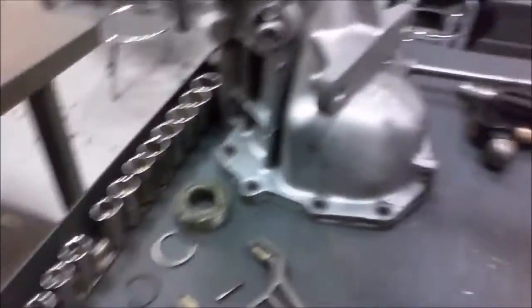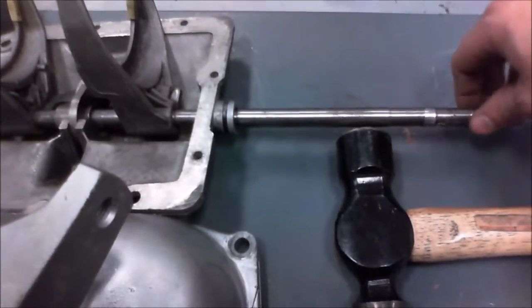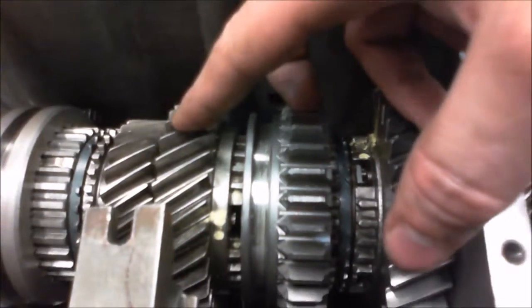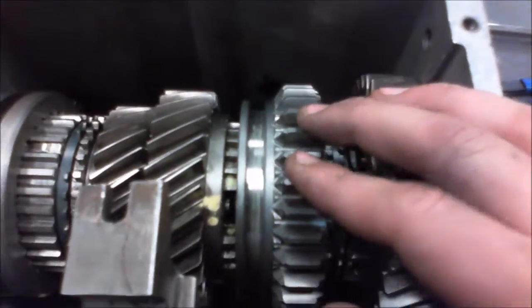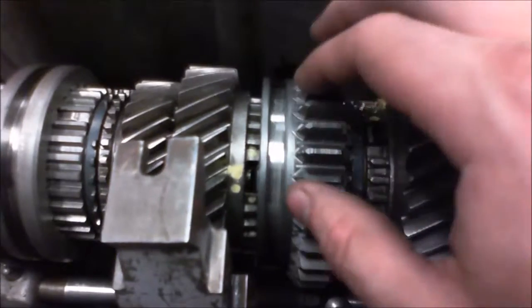Those are the main basic components. You got your shift shafts here — in this case there's only the one there, and then there's this one here. This one here is for your reverse gear, which is this gear here. Now if you notice, your reverse gear and your main gears are different. These are called helical gears, which are your main gears — those are quieter and better for normal driving. And these are your spur gears. They're a lot stronger but they make a lot more noise. The noise you would hear is like when you go in reverse and you start hearing that whine — that's from the spur gears.